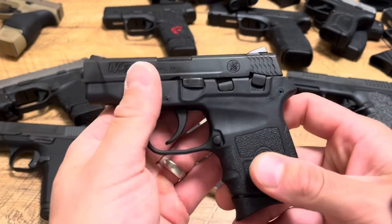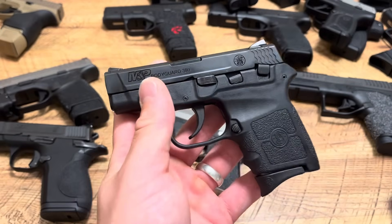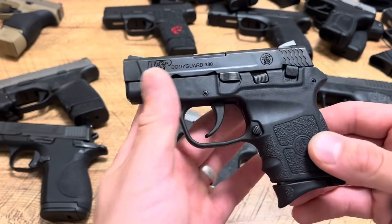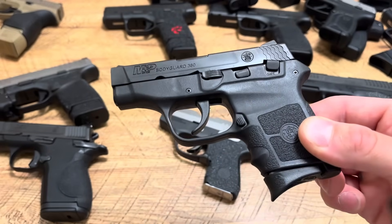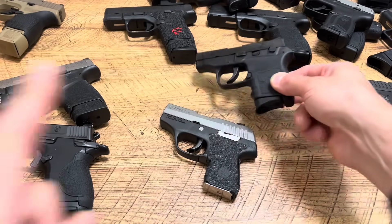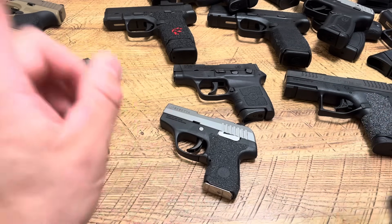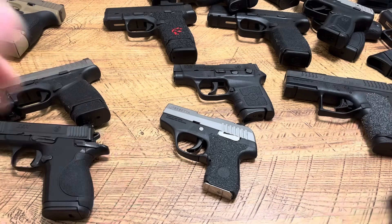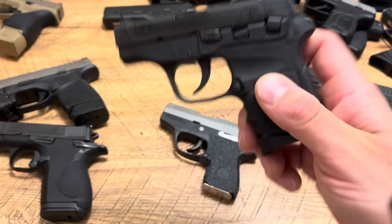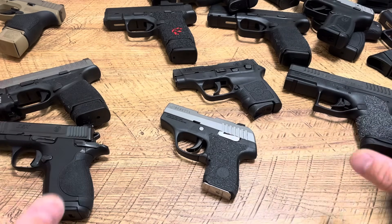The Smith & Wesson Bodyguard is one of my newer additions and has been my carry for the weekend. Every weekend I take my kids to a new park — some days we go to three new parks. I just throw this in my pocket, throw an extra mag in the other pocket, and I feel good to go. You've got to practice with them and learn pocket carry: what pants to use, what pocket holsters to use. I use Vedder Pocket Locker holsters — they're Kydex and they are the best. You will never have an issue pocket carrying with a Kydex pocket holster from Vedder.